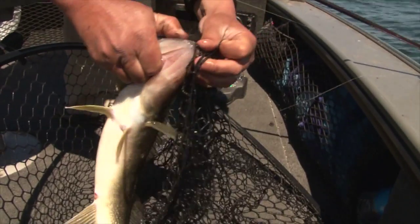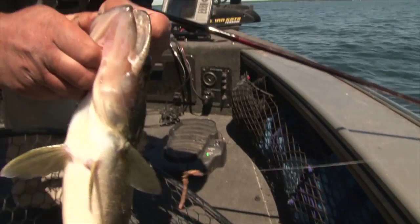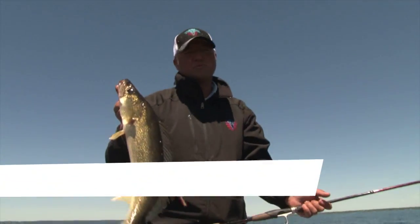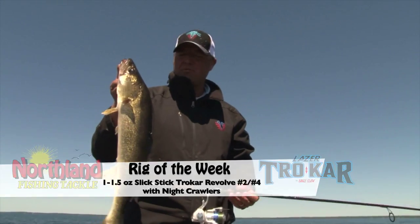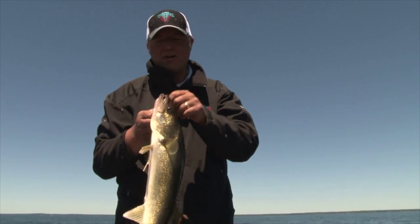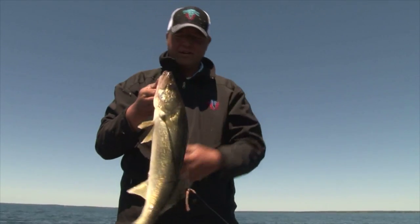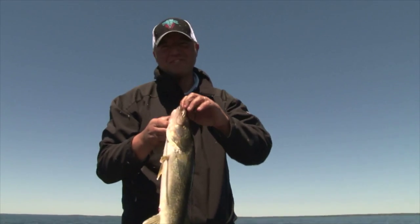Another one hooked right there in the mouth — the revolve hook. If you're heading up to the lake this weekend, pick up some revolve hooks. Number twos and number fours are the most popular size for pulling night crawlers. Get out on the mud, the gravel, or the transition lines. Look around a little bit, and when you find those pods of fish, just keep working through them and you're going to put a lot of fish in the boat. Until next week, I'm Tony Roach and we'll see you on the water.